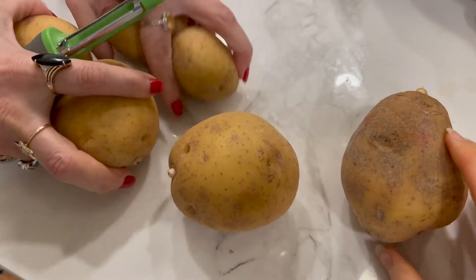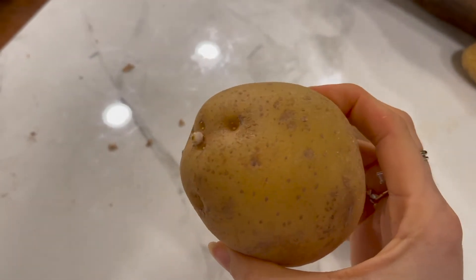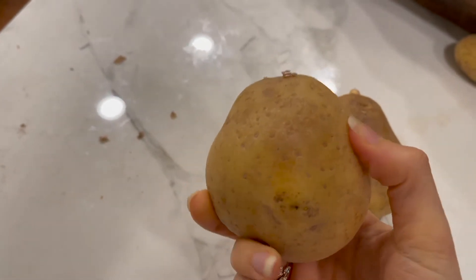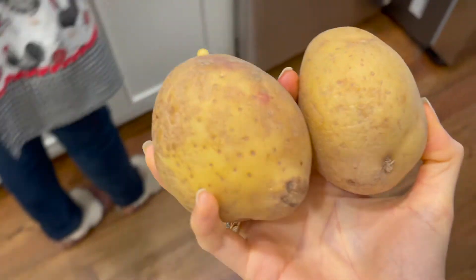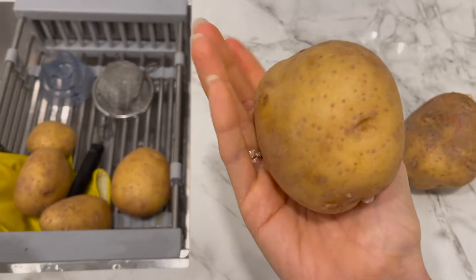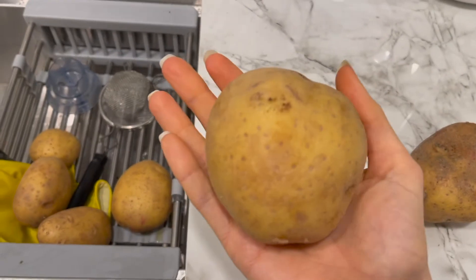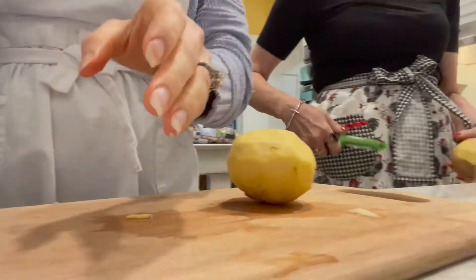My mom has these potatoes that are definitely on their last two days, so we're going to go ahead and cook them — they're not too far gone. We're going to start by peeling them, and our cheese sauce is going to be based off of potatoes.